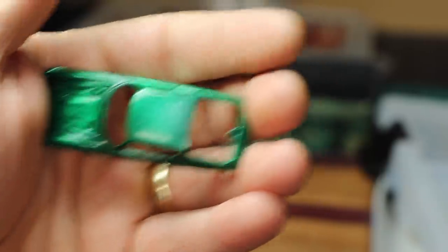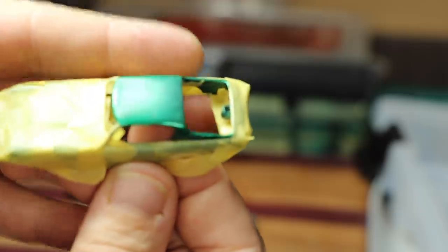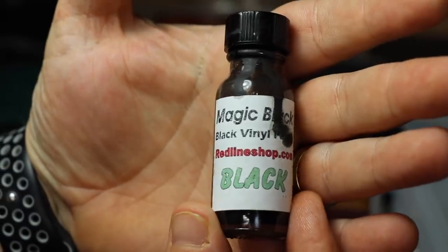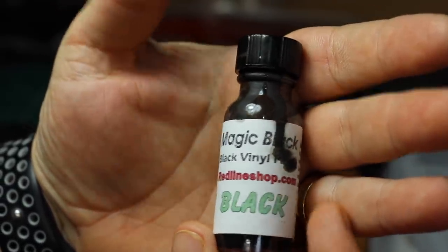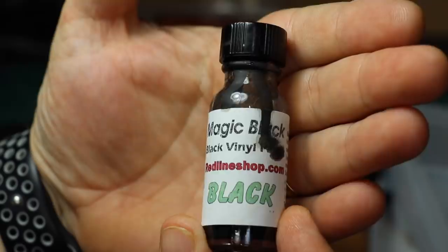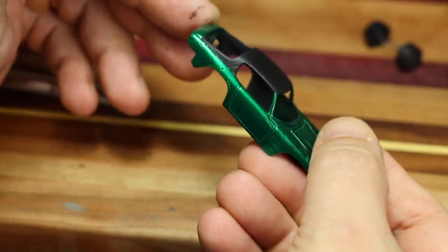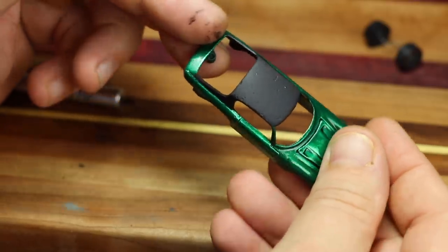Hopefully the black will cover that. We've masked off everything else that is going to stay green, including the A-pillars and rest of the body. To paint the top, we're going to be using Magic Black — this is available from the Redline Shop. This is black vinyl paint. Now this will not dry to a smooth finish — it will have a little bit of texture to it to emulate a vinyl top. And here we are after the painted roof. It definitely did not hide those divots — you can still see them, clear as day.